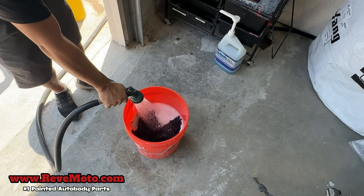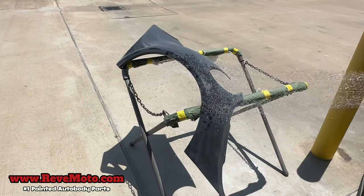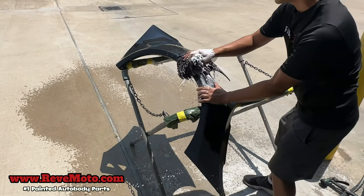Get yourself a scrub brush, then wash it down with the soap and water.